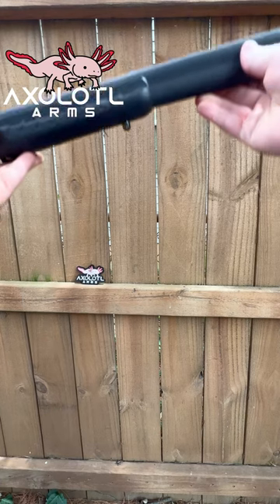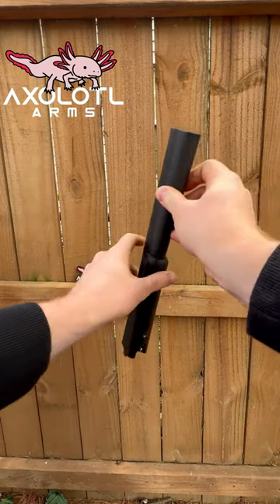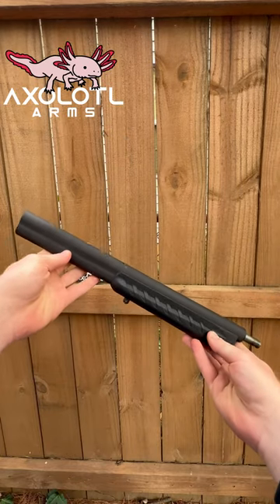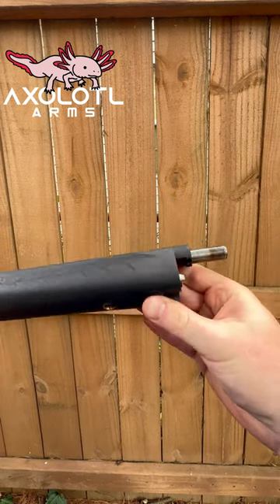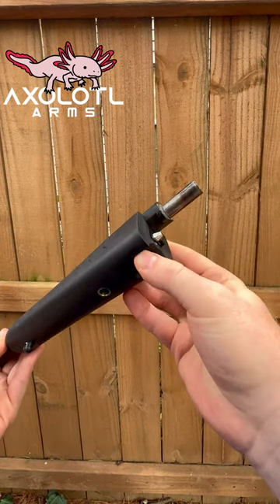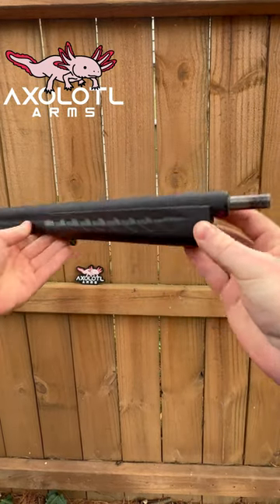Here is the Ruger Silent SR 10/22 Takedown Integrally Suppressed Barrel. This Integrally Suppressed Barrel has an effective barrel length of 10.62 inches and a legal barrel length of 16.12 inches, making this a legal compatible suppressor for the 10/22 Takedown while maintaining just a 16-inch barrel length.